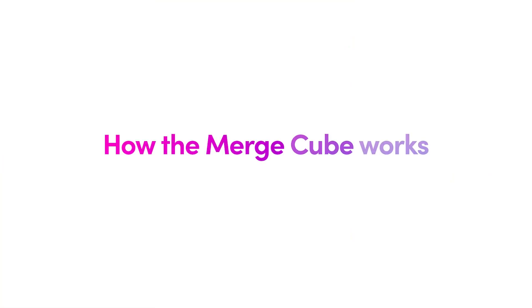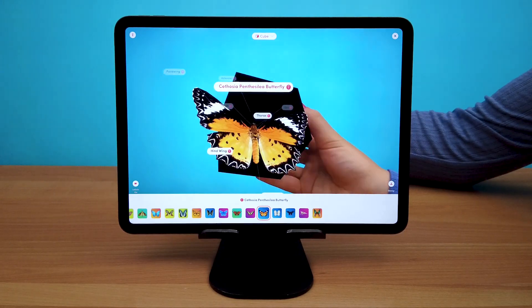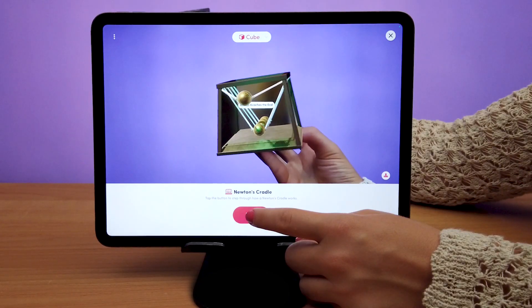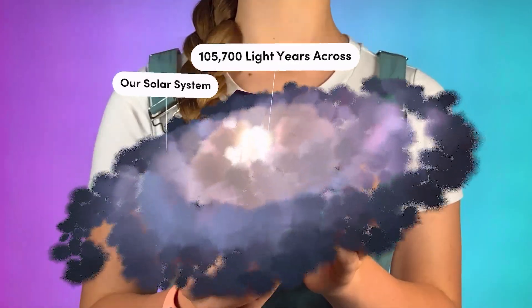Here is a quick view of how the Merge Cube works. The apps use your device's camera to communicate with the Merge Cube. Just point the camera at the cube until the digital object appears. Then interact with the object by tapping your device's screen. That's all you need to do.